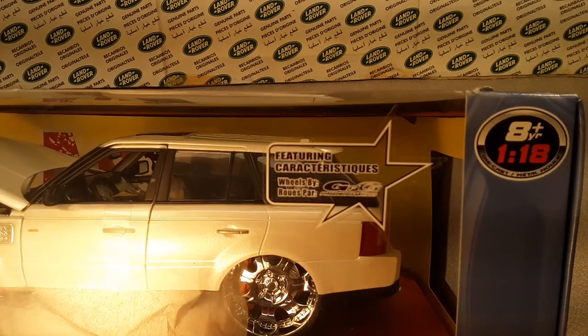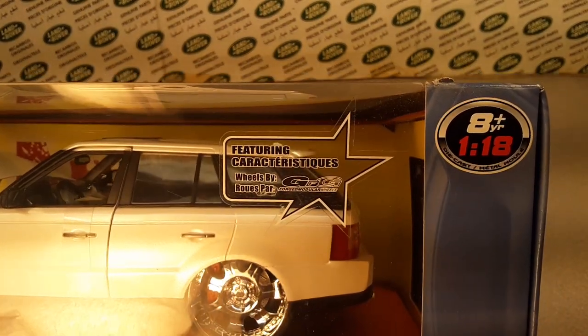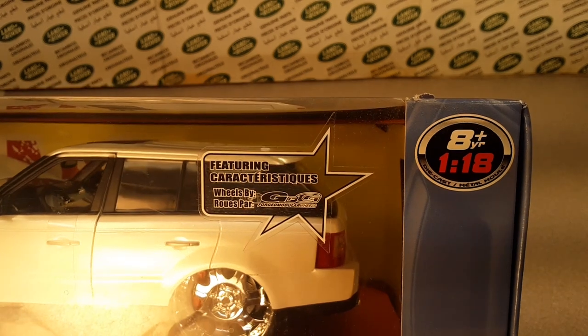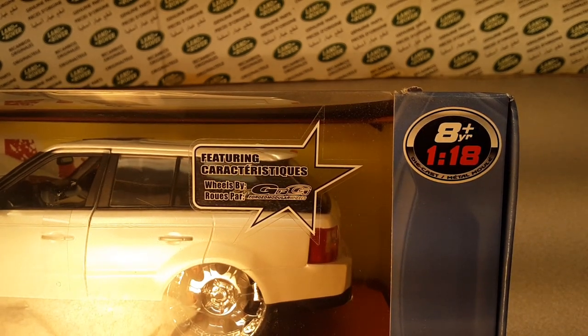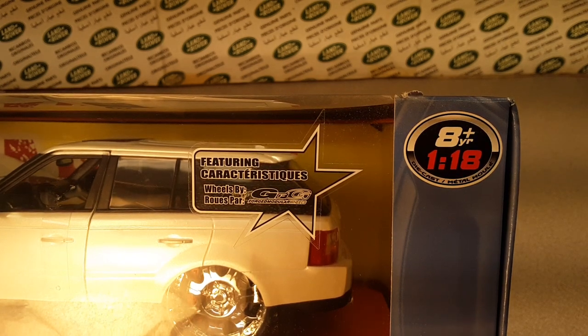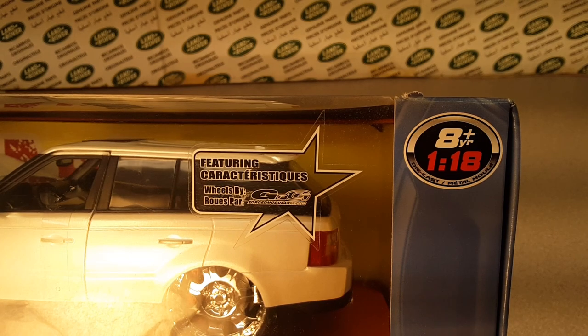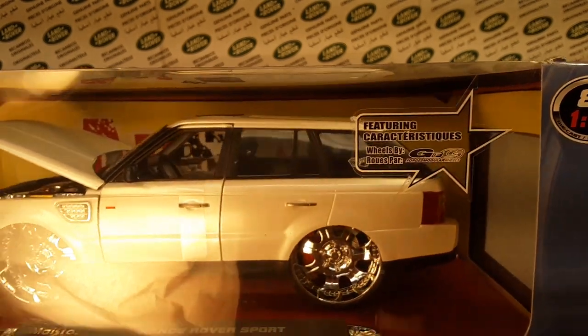They've got some special wheels there featuring — I don't know — Forged Modular wheels. GFG. I'm not really familiar with those people, but there you go.